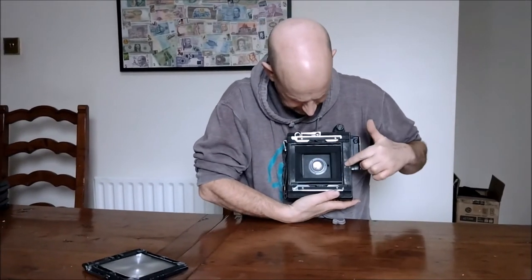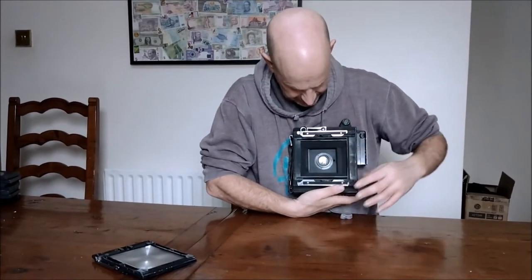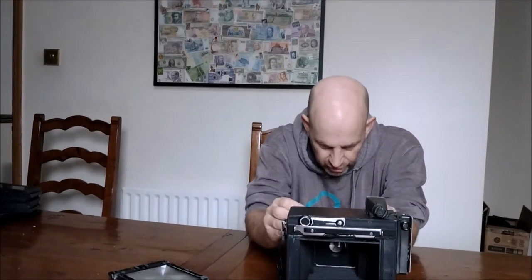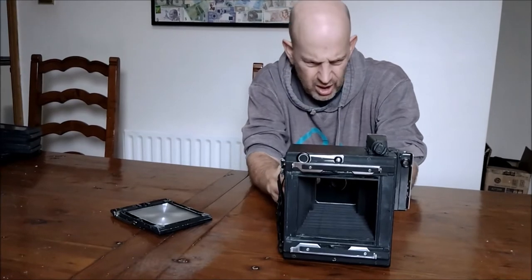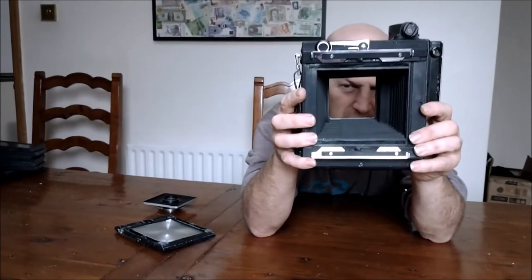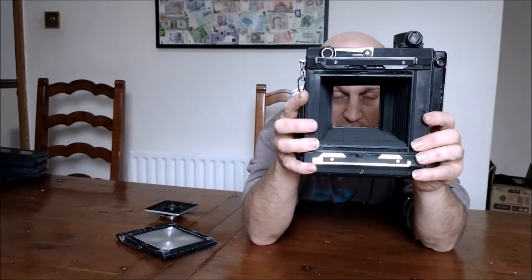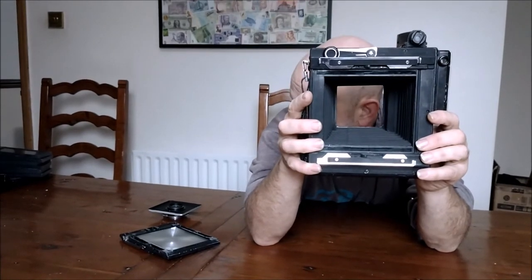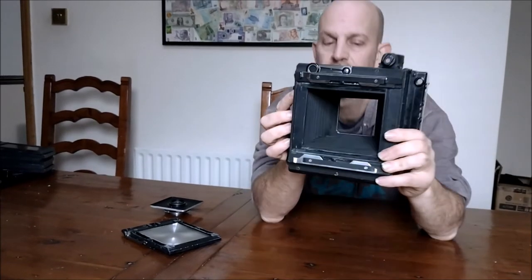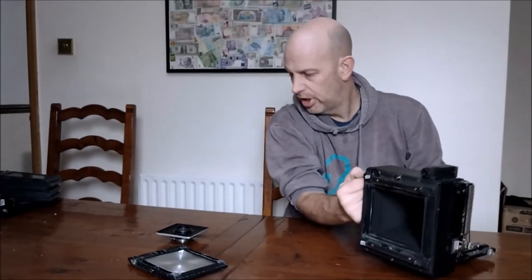So here we see the camera itself — we see the bellows compressed down, we see the lens. In fact, if we open it up again, pull it all out, and remove the lens once more, you can see just how simple and basic this actually is as a camera. It's literally a box with bellows for focusing, with glass to focus on, and with the lens to go through — very, very simple.